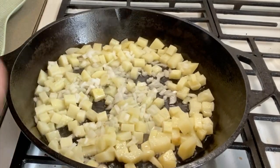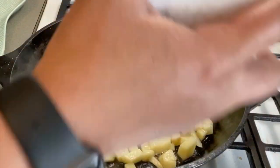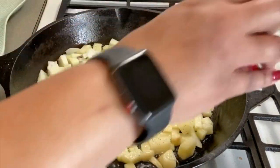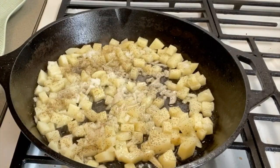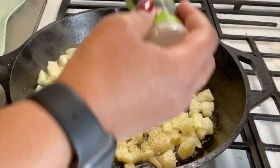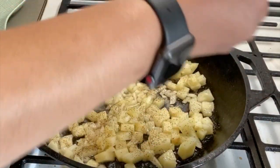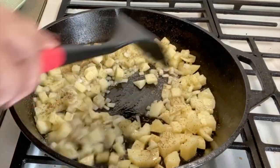Okay, we're gonna season with some salt. Don't be afraid to season your potatoes. Some black pepper — I like flavor in my food. Garlic powder. Some onion powder.